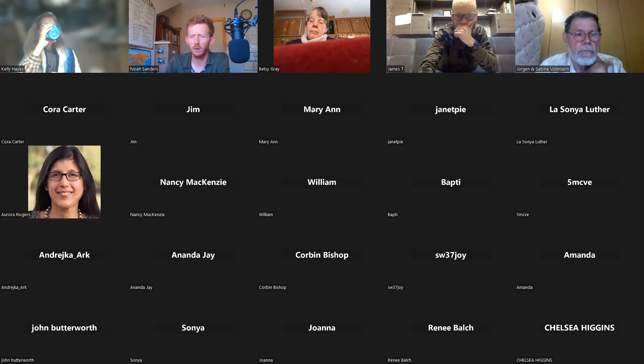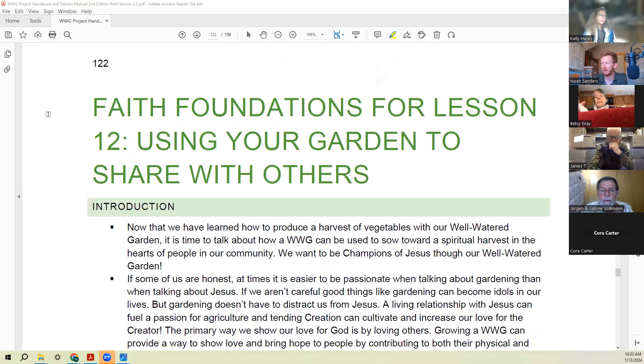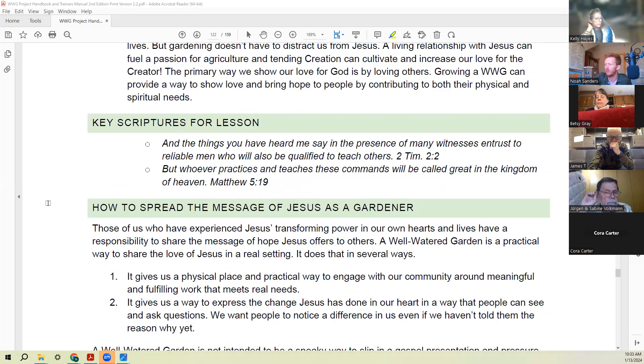A lot of the information for this lesson is in the faith foundations because of the faith element of sharing with others. Some of the key scriptures here are: 'The things you heard me say in the presence of many witnesses, entrust to reliable men who will also be qualified to teach others' — that principle of multiplication Paul was sharing with Timothy. And, 'Whoever practices and teaches these commands will be called great in the kingdom of heaven.' We can't just practice them and not teach them, and we can't just teach them and not practice them — we need to do both.